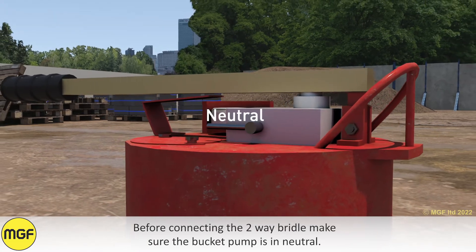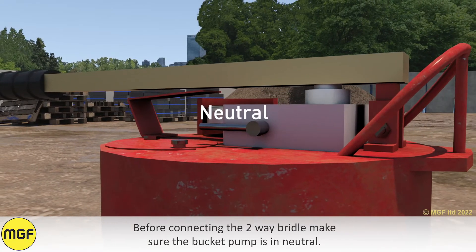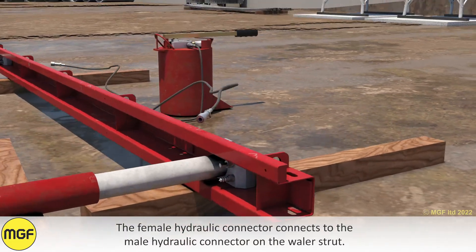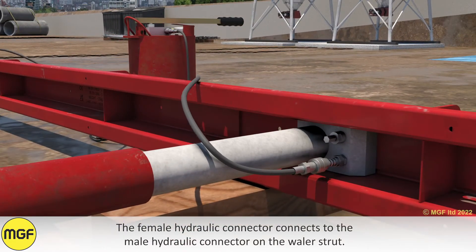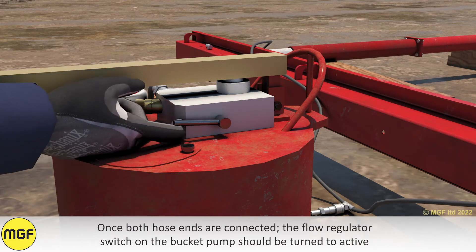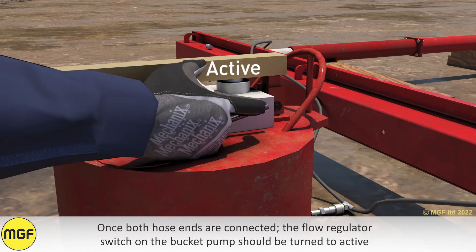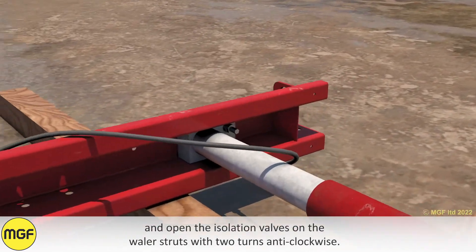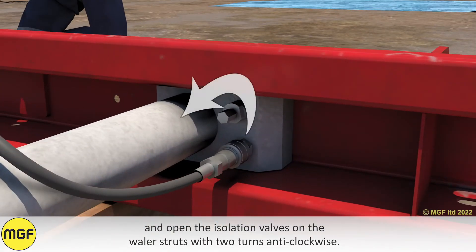Before connecting the two-way bridle, make sure the bucket pump is in neutral. The female hydraulic connector connects to the male hydraulic connector on the wailer strut. Once both ends are connected, the flow regulator switch on the bucket pump should be turned to active, and open the isolation valves on the wailer struts with two turns anti-clockwise.